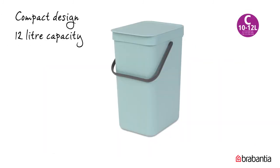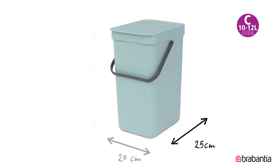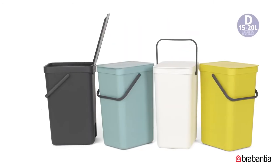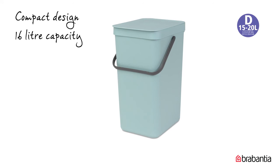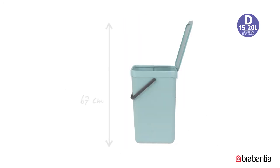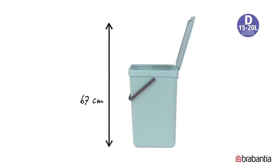The 12 litre bin is 25 by 20 cm and 35 cm in height. With the lid up, the bin is 60 cm in height. The size of the 16 litre bin is 27 by 22 cm and 40 cm in height. With the lid up, the bin is 67 cm in height.